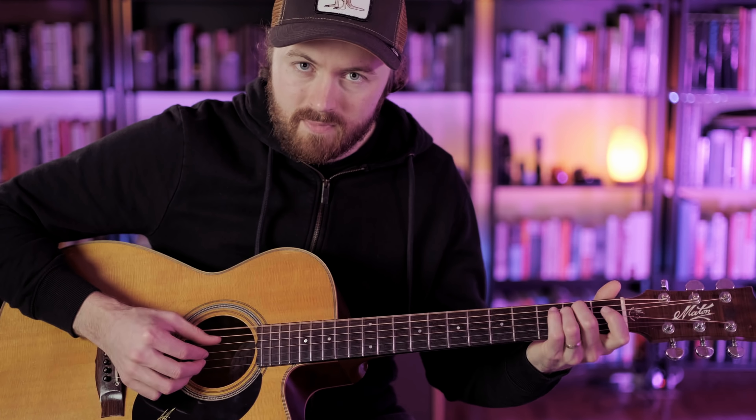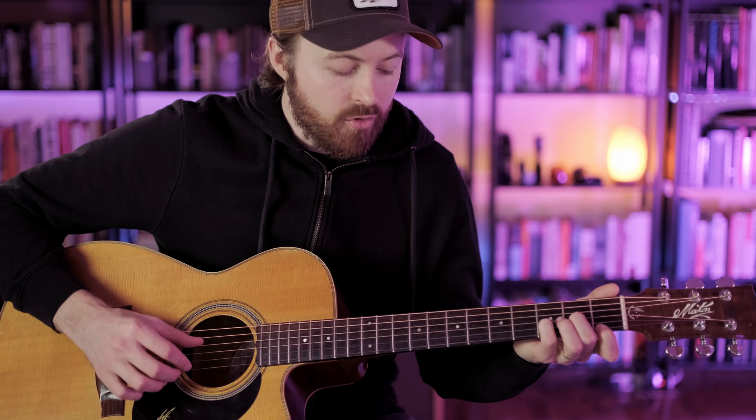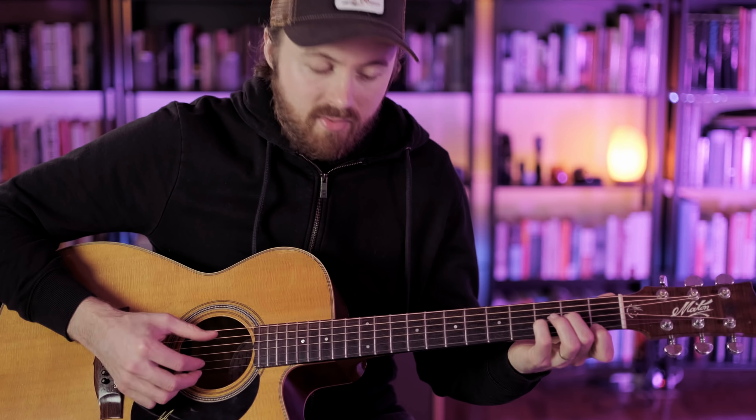Now we're going to learn the pattern over all the chords. The E minor chord has the root note on the sixth string, so we play the sixth string bass pattern: six, four, five, four. So far we have five-four, six-four for A minor, and six-four, five-four for E minor. The third pattern happens over the D minor chord, because D minor has the bass note on the fourth string. That fourth string bass pattern is the same as the fifth string pattern but one string higher: four, three, five, three.